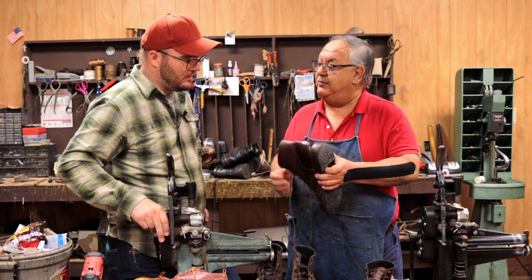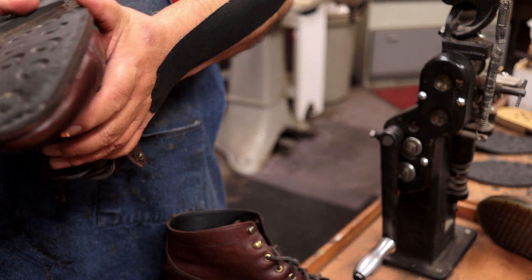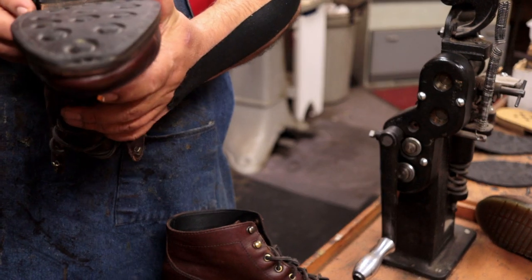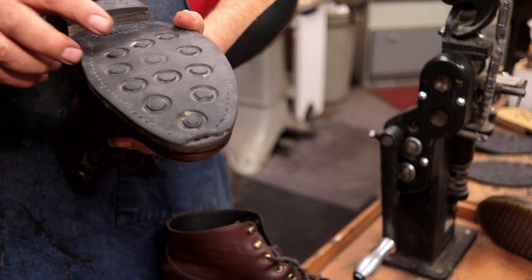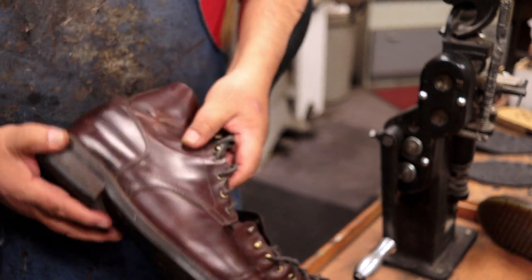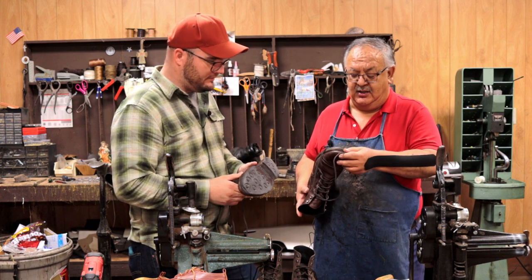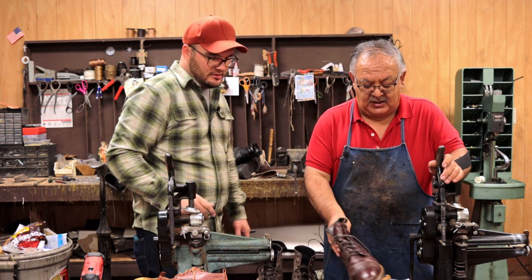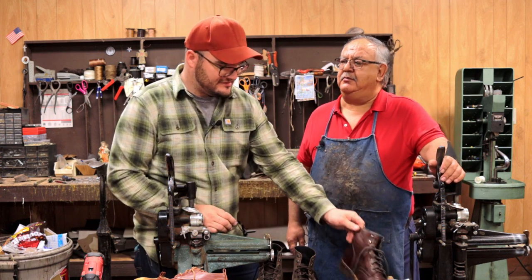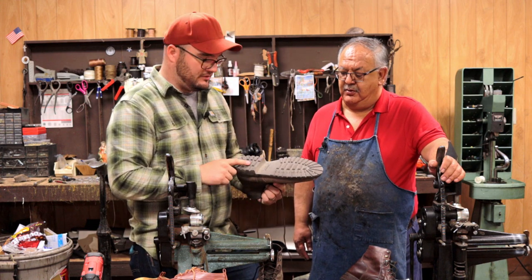The only thing I noticed was the very tip kind of cracked off where that stitch was, and I didn't really fault Thursday for that. That's really the only thing that happened on the outsole — and no matter what, that kind of thing is common. In general, that's just the way it is.